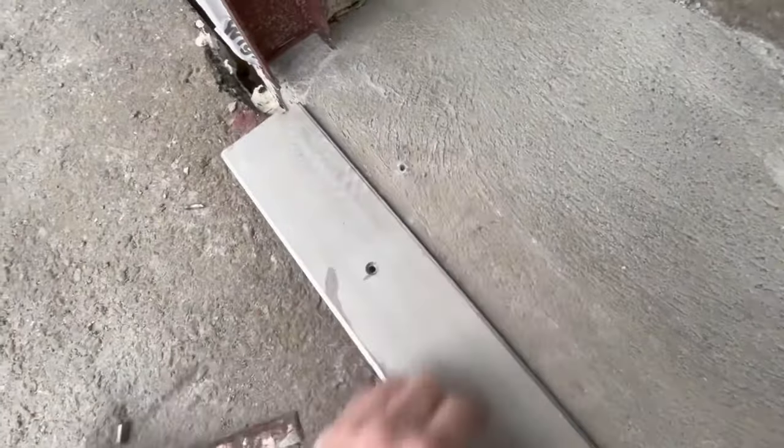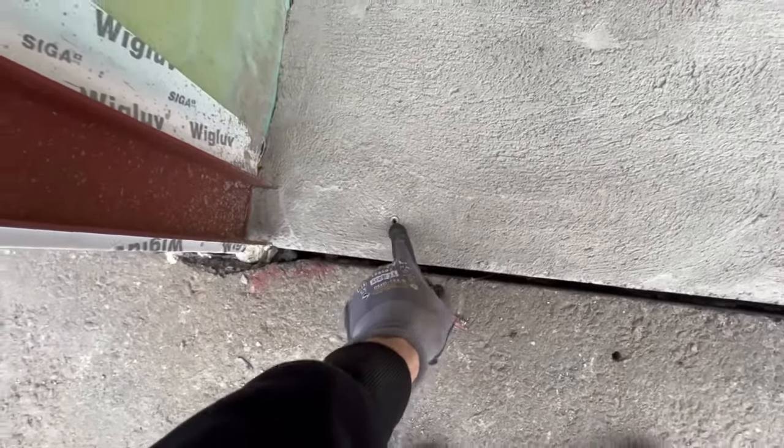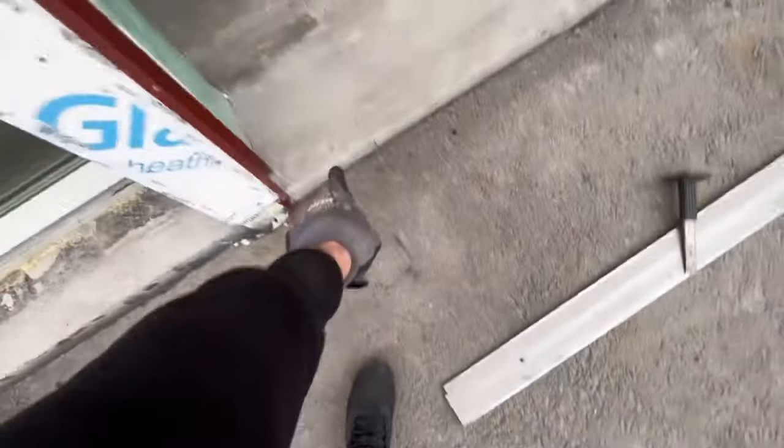As you can see after removing this, I made bigger holes - eight millimeters - because the plugs are eight and the bolts are six. So this hole is six millimeter but there we need eight.